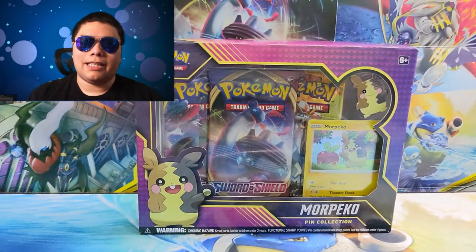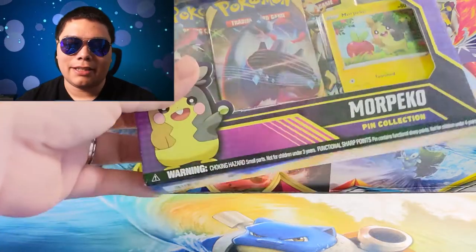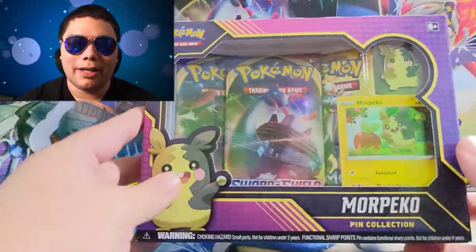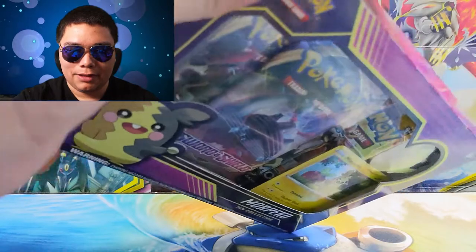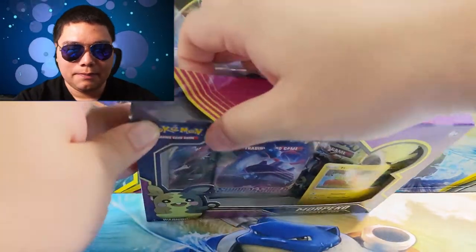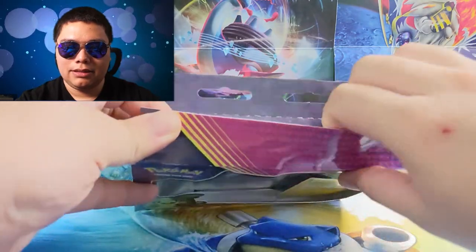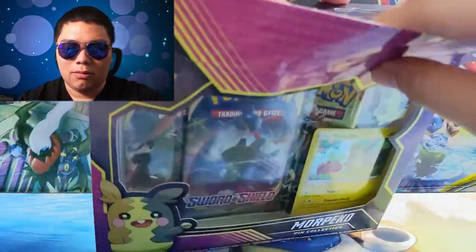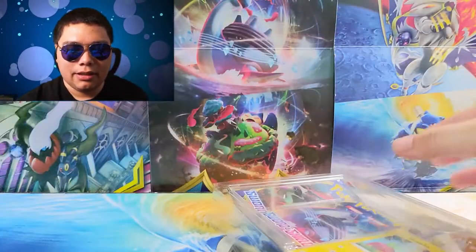It's still interesting to see that little swirl there. I've only seen it on the Wooloo so far. Maybe we'll find it on the Morpeko or the Snorlax later on. How do we open this thing? I think straight off the top — yep. Let's get this opened up and pull out these cards.